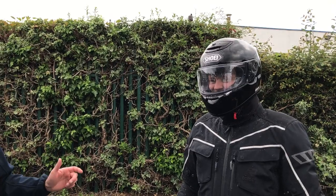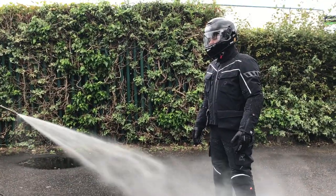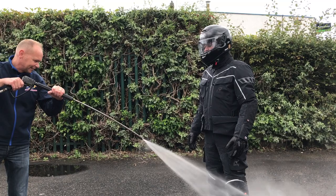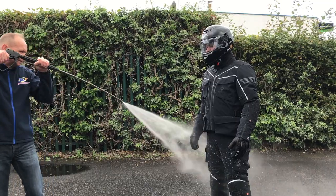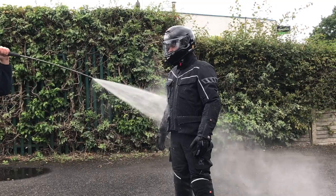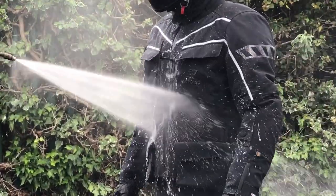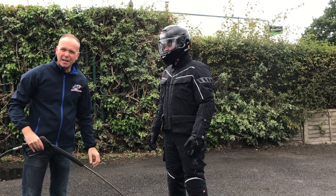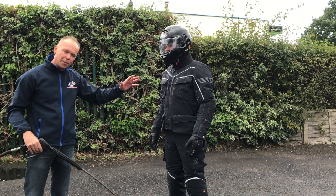We're going to give him another blast and then we'll take the kit off - sorry about getting you in the face, that was an accident - and then we'll see if he's dry. You can actually see the water beading off. Another area we get wet is the main zip - the main zip is always a problem with jackets. The crotch is also a problem where sometimes water goes up and under, but we'll see.